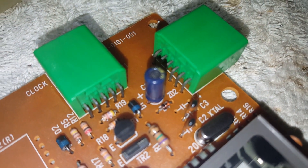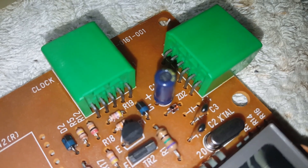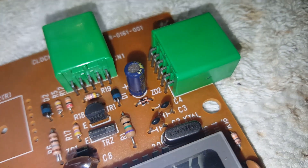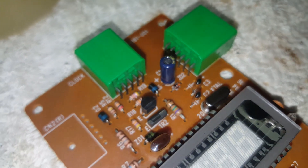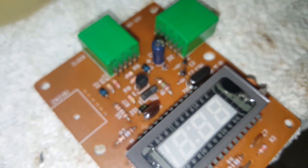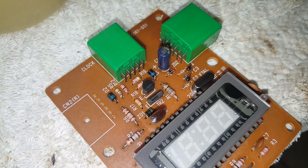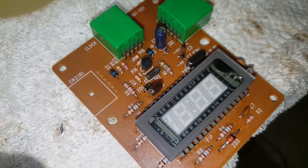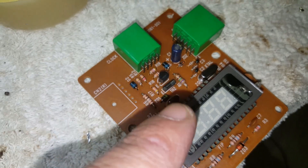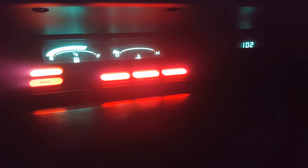This one is a Panasonic — the other one was a Monroe, I think it said. This one that I put in there is a Panasonic, so it's better and it's got a higher rated temperature. I'm glad I changed it because the other one was rated at 5, and this is a brand new 22. That's all it has is that one capacitor on this whole clock.